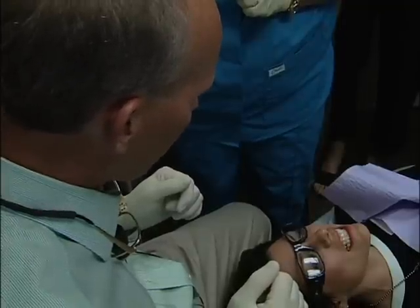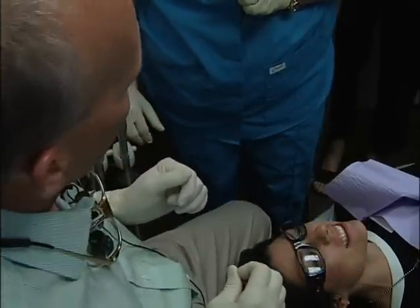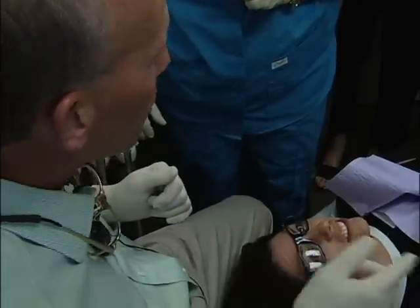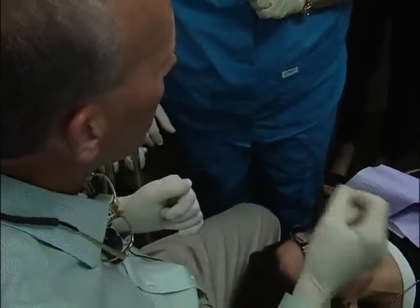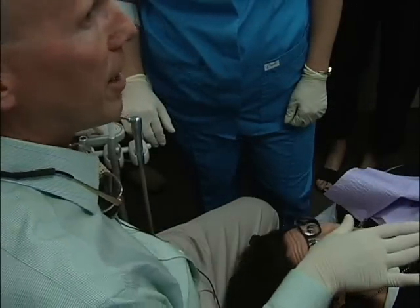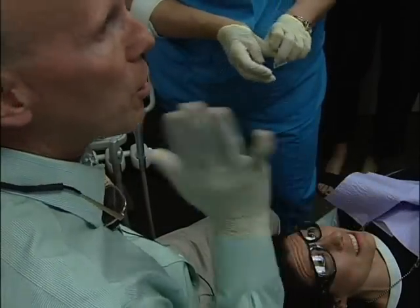Does it hurt at all? No. Right now? Can you touch it? Yeah, doesn't hurt. So even though it's going to go through a healing phase, and when we were doing it, only when the water wasn't there did you start to feel it. So you want to treat this like a wound, but you don't want to oversensitize them to pain. Just don't touch it.